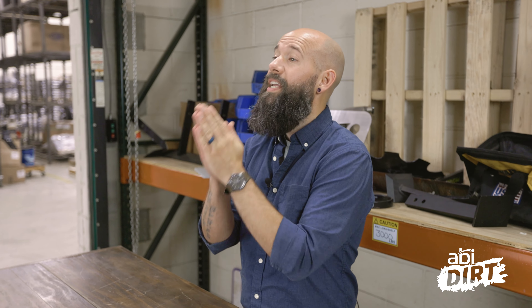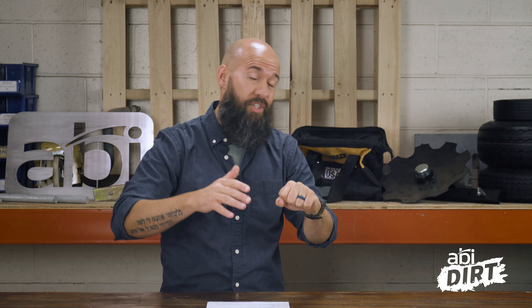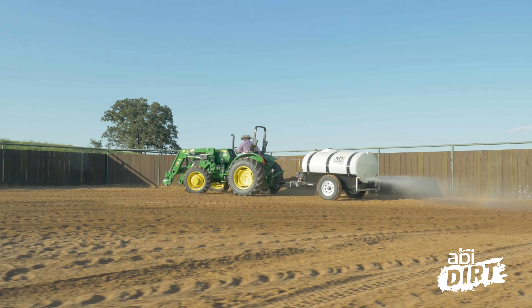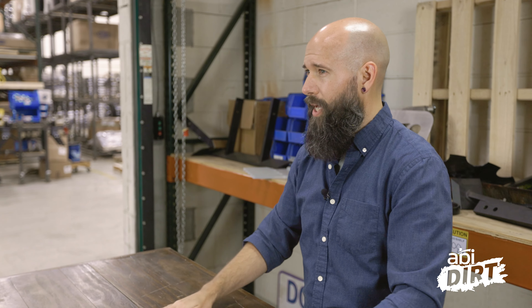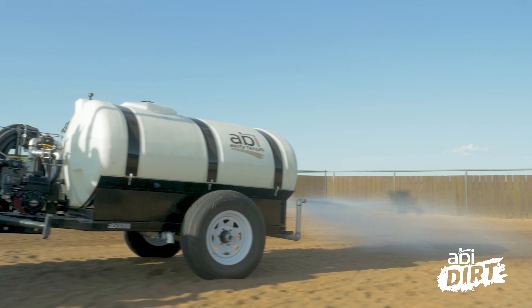Now into our first do: do invest in a watering plan. Two key words there — first, it's going to take an investment, and not just a financial investment. I'm talking about a time investment. That keys into the second word: a plan. It's not just about how to get water droplets onto the arena; it's about taking the time to think through what is best in your scenario. A couple of questions to help you think through that.